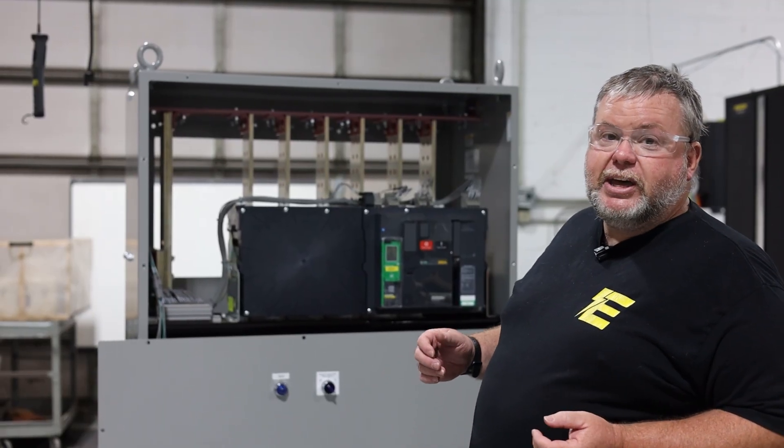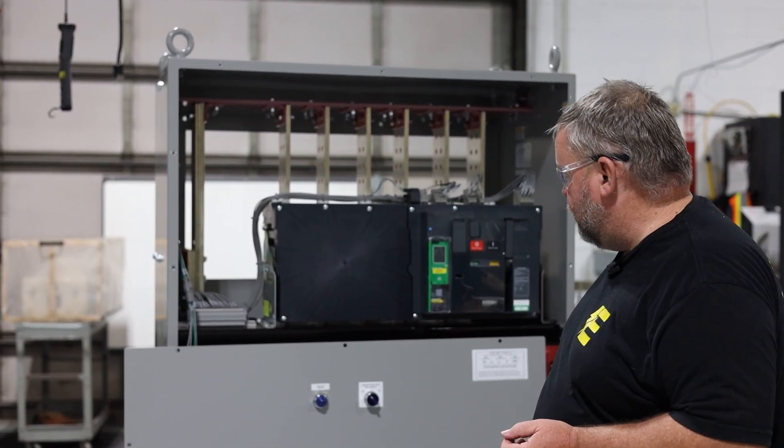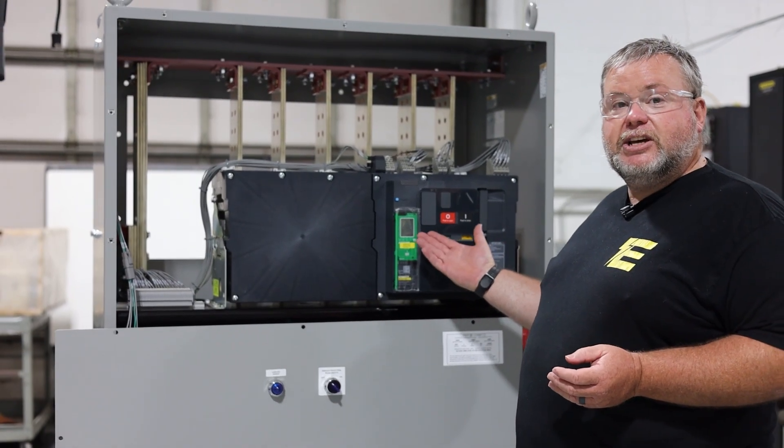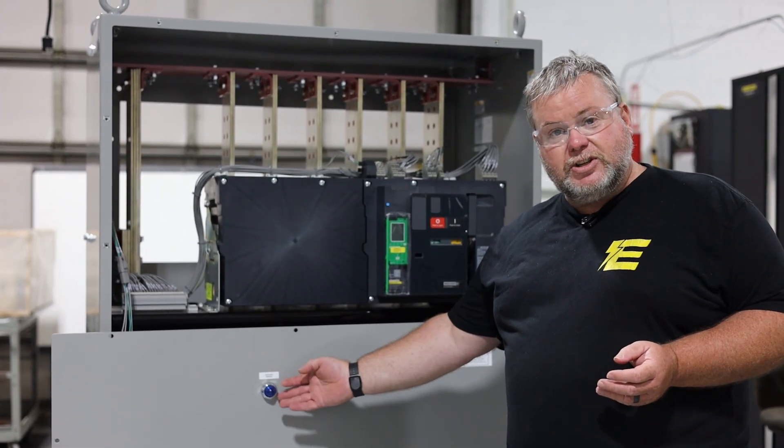One of the first things that we do when we get a breaker can in like this is we have an energy reduction mode switch. We're going to test this, make sure that it puts the breaker into the test mode and actually turns on this light.